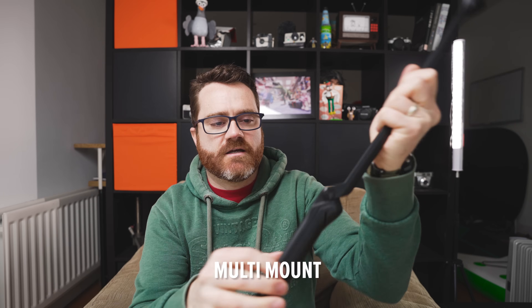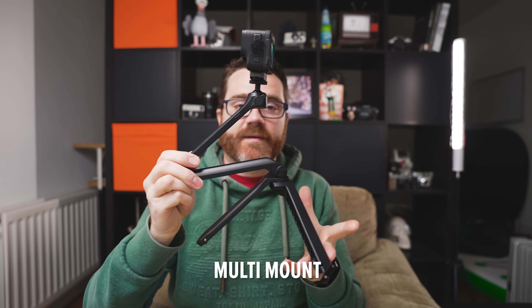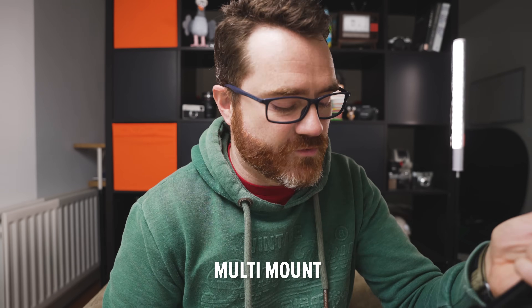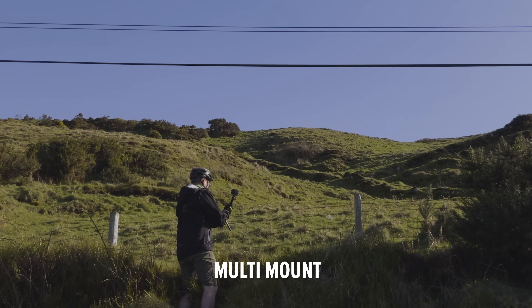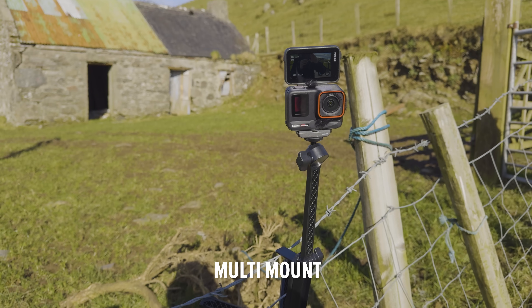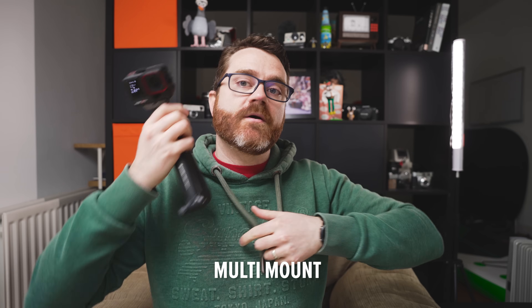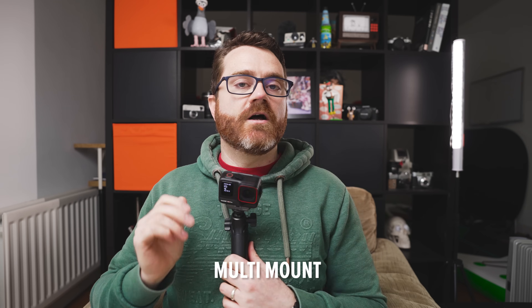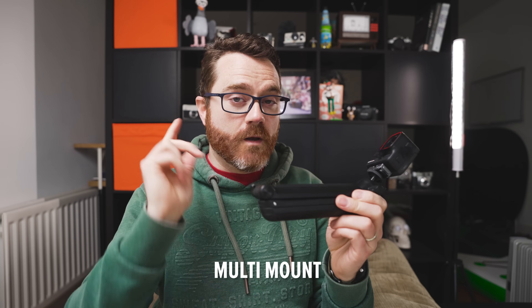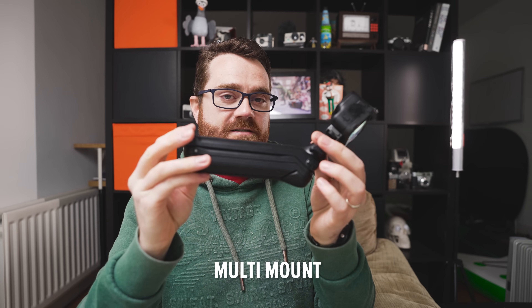Insta360 also brought out the multi-mount, their new combo selfie stick and tripod, which is very versatile. You can set it up in tripod configuration, fold it up and extend it as a selfie stick with decent reach, or use the flip-out piece to hang off a fence or grip different surfaces. You can also tuck it down a backpack chest strap to create a chest mount. It is quite bulky, but if you want one mount to do pretty much everything, this could be the one.